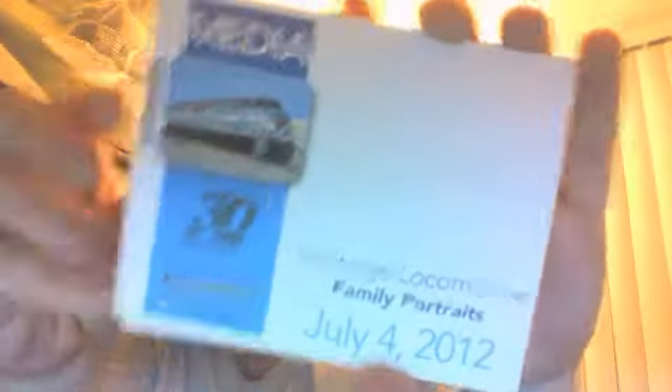Speaking of Norfolk Southern, I do have some cards with the engines on them. I got these from the museum because they had too many overruns from the heritage event. They had staff, media, visitor: Pennsylvania, Norfolk Western, Monongahela, staff, the Interstate unit, visitor in green.